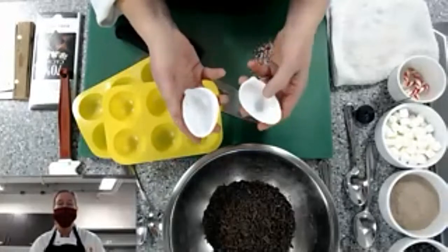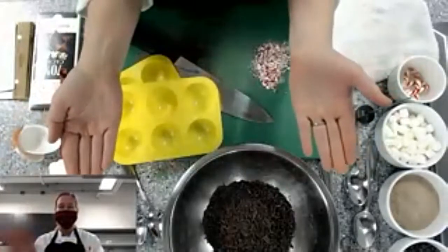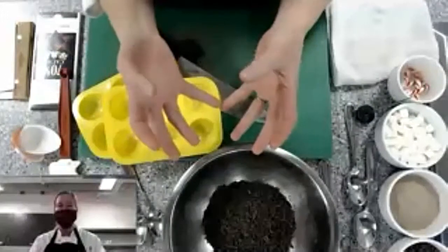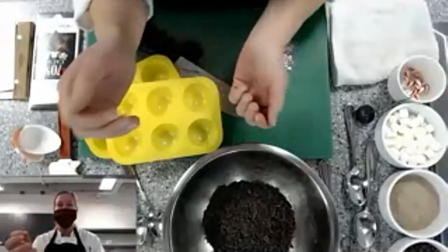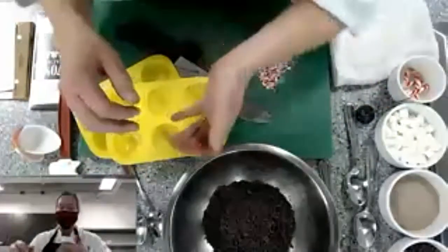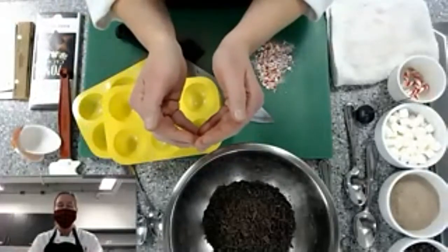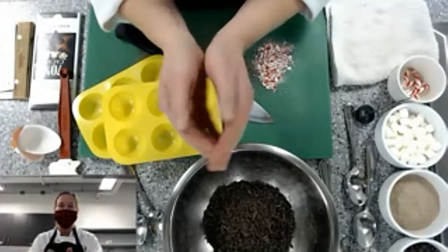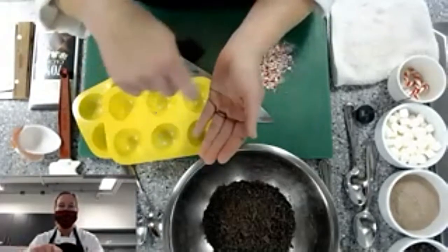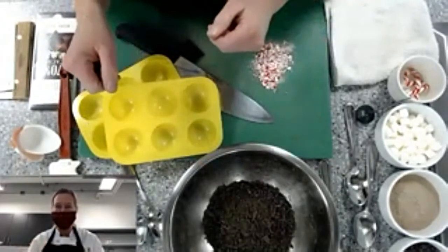If you don't have any of those either, you can actually make your own mold using tin foil. Just take a piece of tin foil, fold it a couple of times to make it durable, then shape it around a Christmas ornament to get that round shape, and trim with scissors around the top.